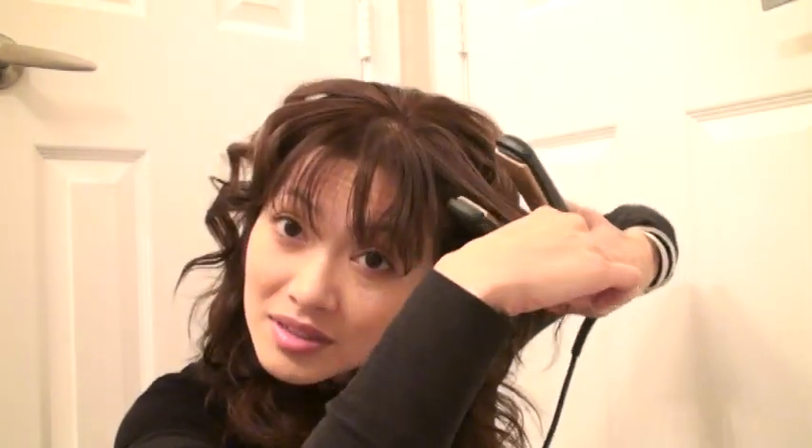My favorite thing to do with a flat iron is take little wispy pieces, pull the iron outward as you go, and drag it out. It gives you this really pretty wispy look. If your hair is razor cut, you can see how it gives you a little flared-out look — do it throughout your hair for an edgy, rocker kind of style.